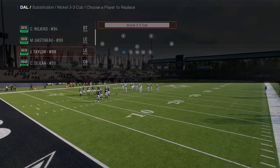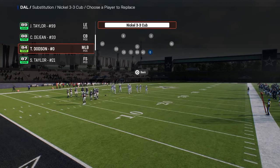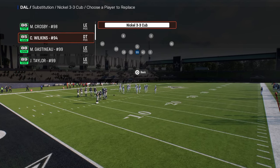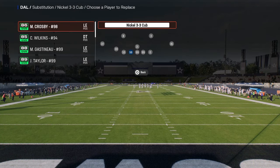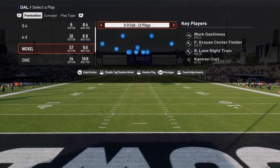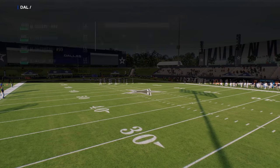The cool part about this formation is you can put a safety as your user, and then you can have fast coverage linebackers with good coverage at the back end. There's also a specific package in this defensive formation that is going to make everything about this defense a thousand times better.